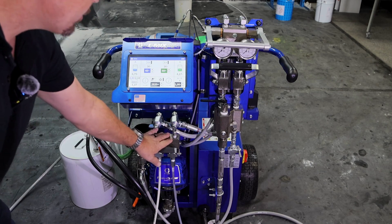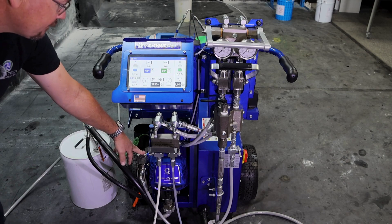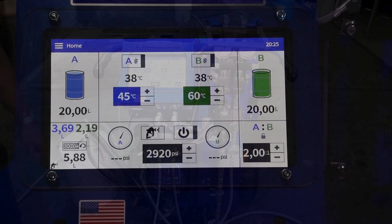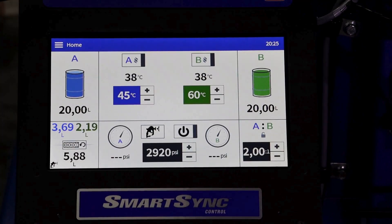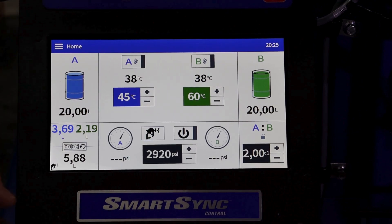We have our ratio check isolation valves, and our electric solvent flush pump, which is also the extreme torque series. Let's now take some time to look at the touch screen interface, protected by Gorilla Glass. Behind the touch screen compartment is a USB port for downloading data.